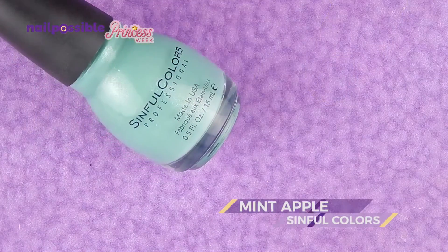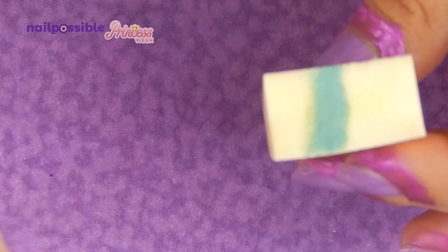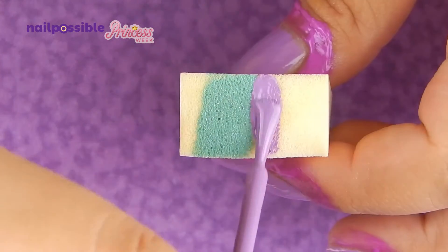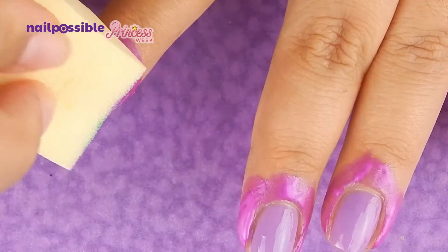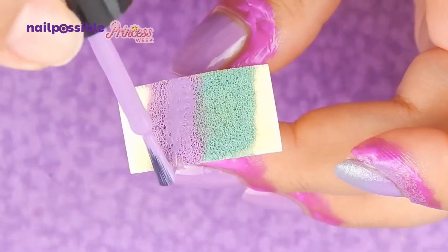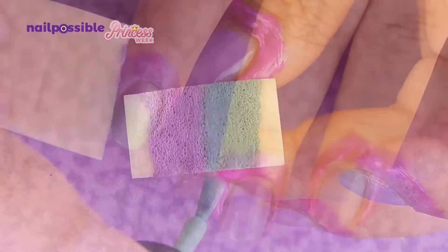Once it's dry, we're going to use a teal polish and the lilac we used as a base color, and using a disposable makeup sponge, we're gonna make a gradient. It really depends on the colors you use, but with this color specifically, the gradient is nice and opaque after 3 or 4 thin layers.